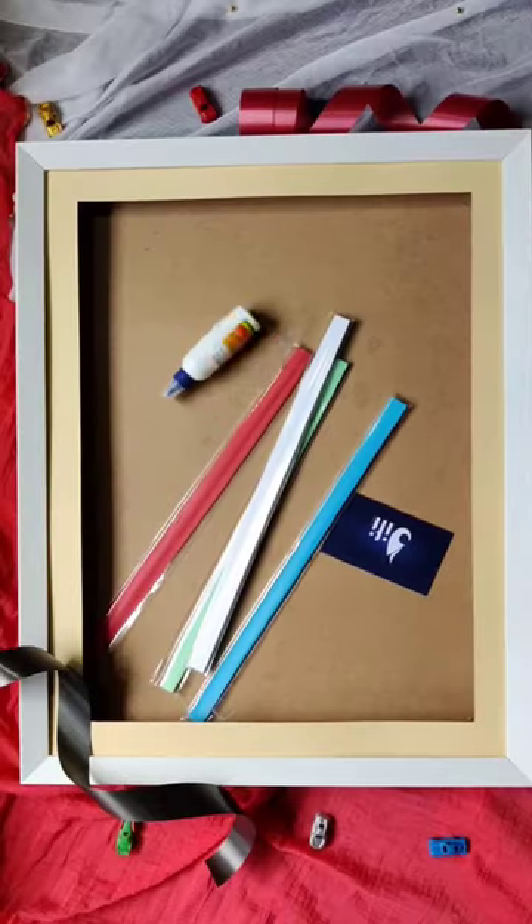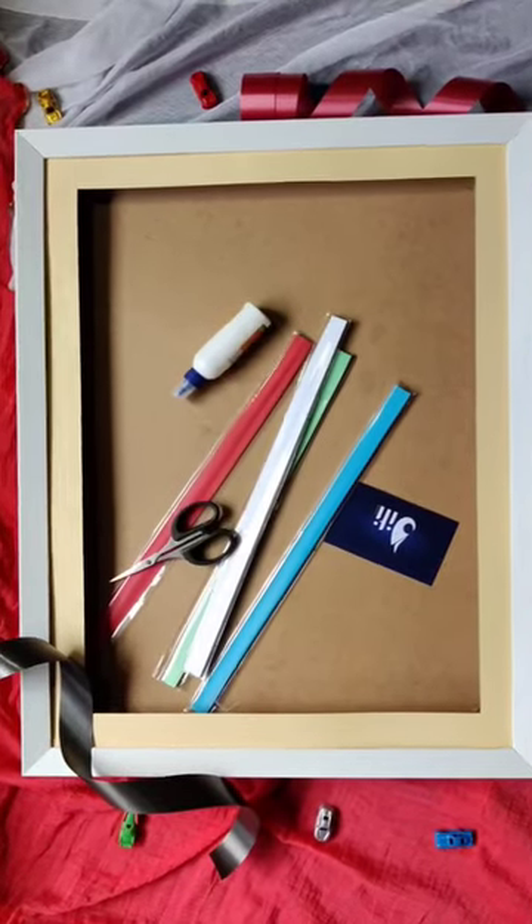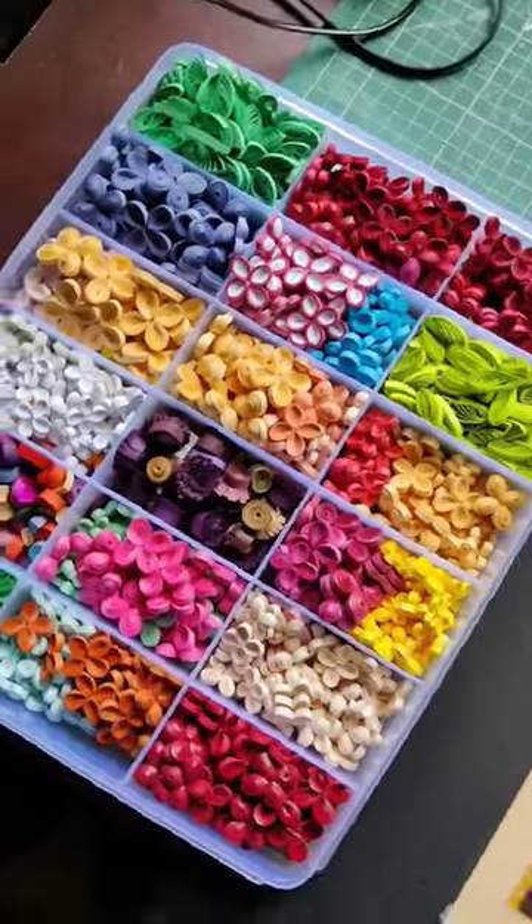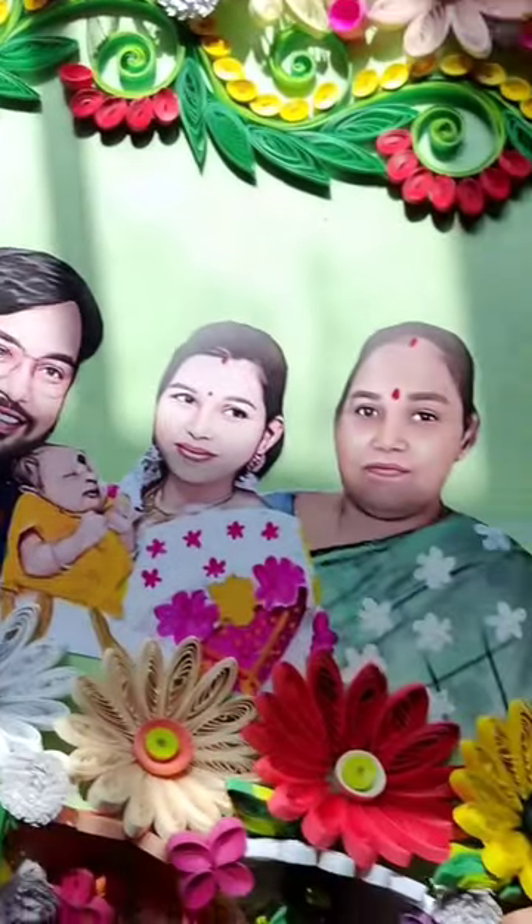It was a very difficult process. I converted it into a digital design and then started the quilling frame. I made a lot of quilling flowers for the frame design.